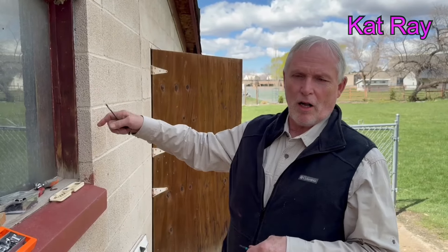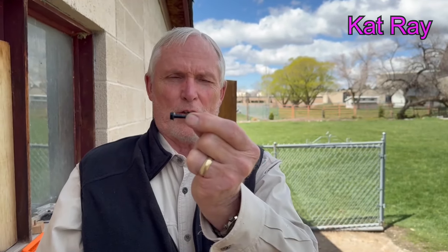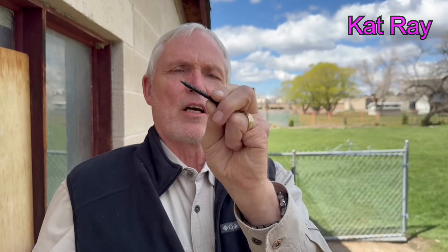We need about three or four things. First, we need a concrete bit — that's this thing. This is the screw we're going to use; it's a concrete screw and you drive it in with a socket. This is a quarter-inch screw and this is a 3/16-inch drill bit.